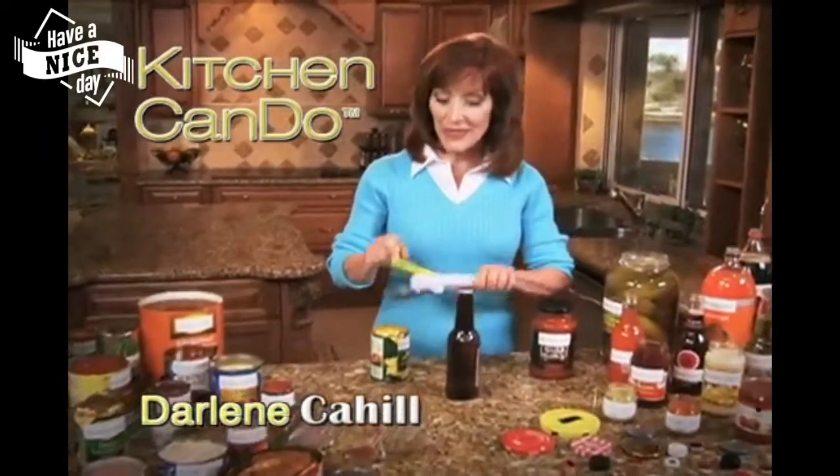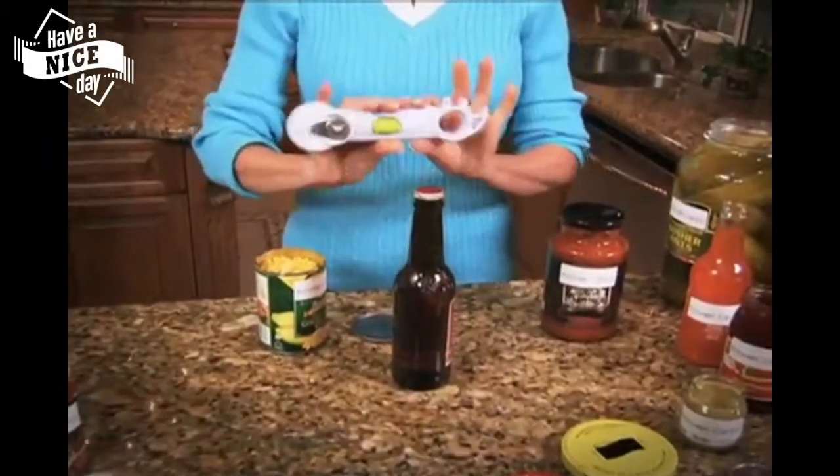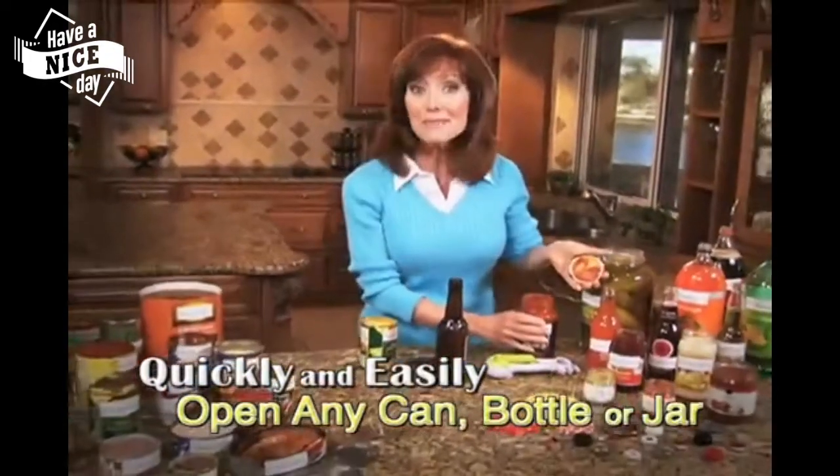Hi, I'm Darlene Cahill with the brand new Kitchen Can Do — the amazing new kitchen tool that quickly and easily opens any size can, bottle, or jar, and more.